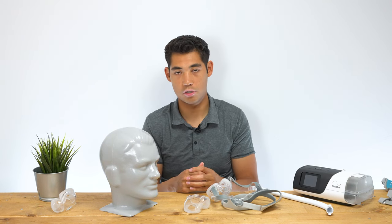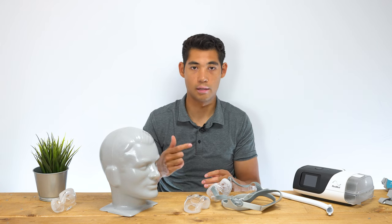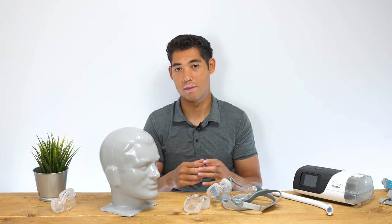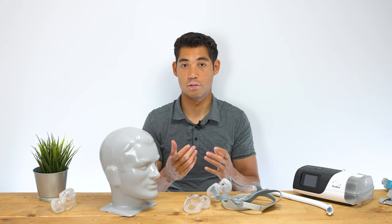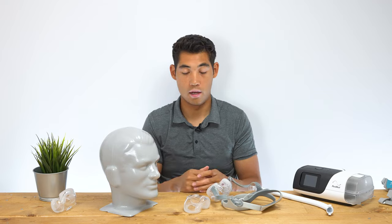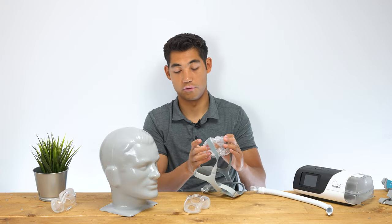Just piggybacking on that point — if you are a first-time CPAP user, you might want to start with something minimal like a DreamWear mask, which sits just under the nose, because you may find the adjustment to CPAP therapy a little easier. However, if you're known to breathe out of your mouth more often, then of course you have to go with a full face mask.